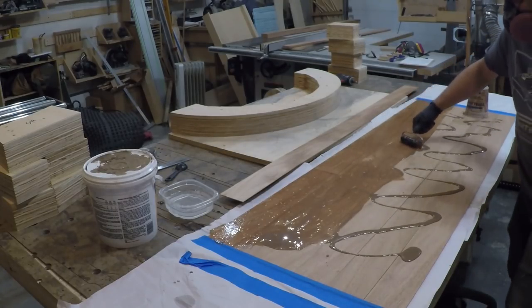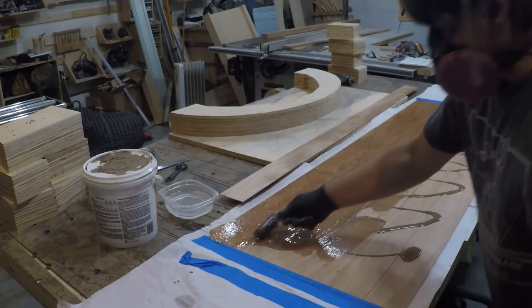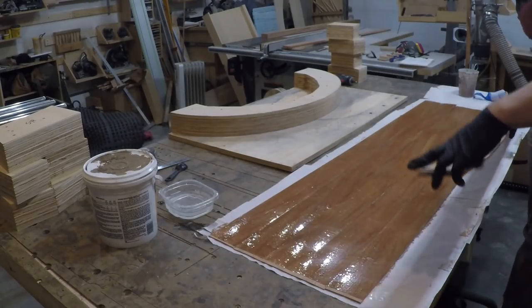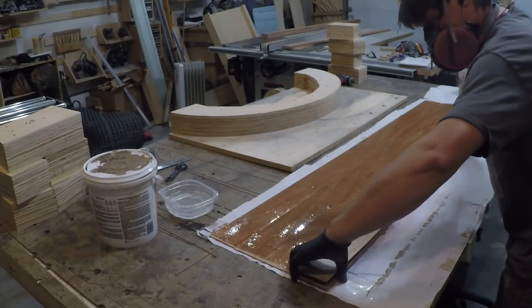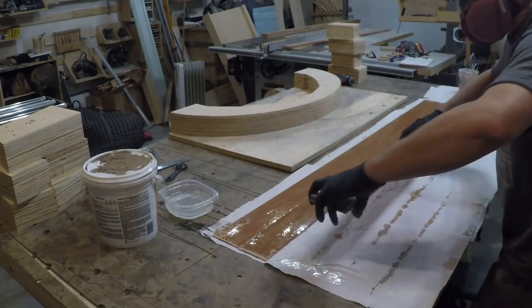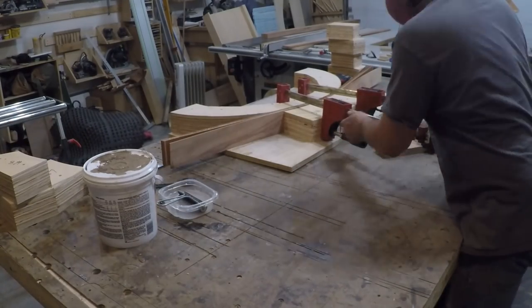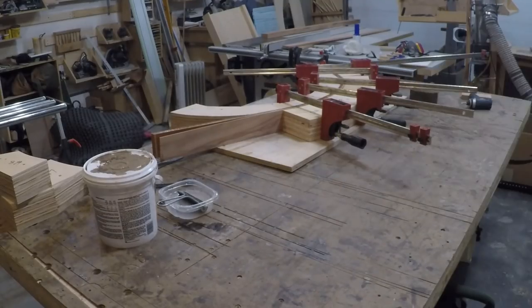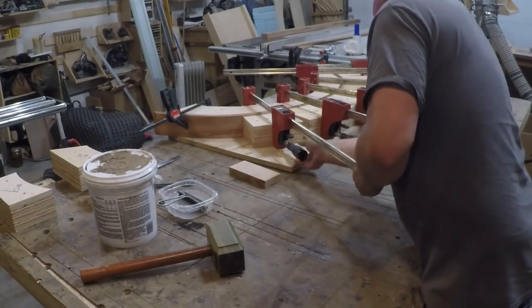I poured it out and spread it around. Once I was satisfied with the coverage I stacked them all up and started in the center, clamping it in place and worked my way around the form. The plywood claws you see me using are cut at the same shape as the outer diameter of the ellipse, which ensures good even pressure all the way around with a smooth arc without any flat spots from the clamps.